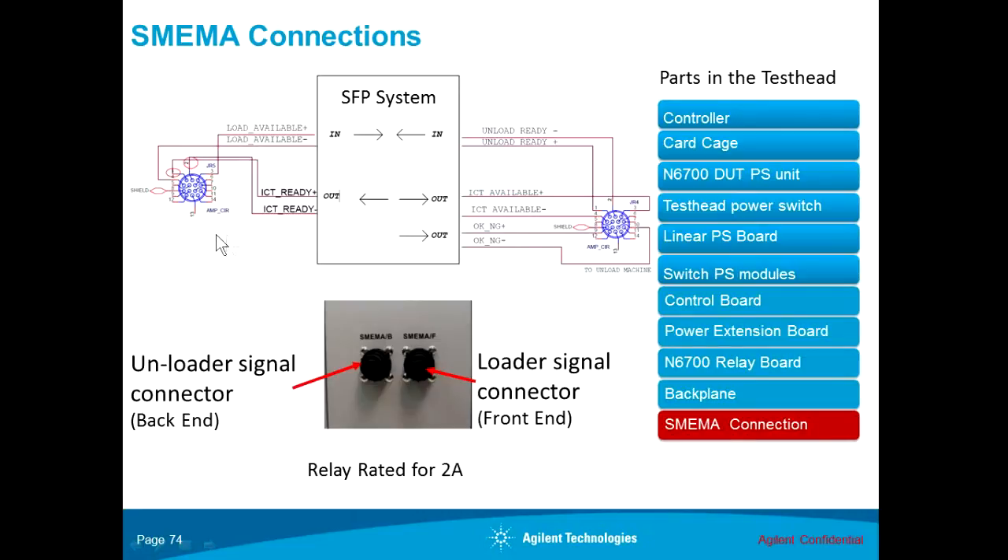For the loader side, it will control the loader with two signals: the load available signal and the ICT ready signal. For the unloader side, it will communicate through three signals: the unload ready signal, the ICT available signal, and another signal called the OKNG signal, or the pass-fail signal. So this is the unload side.